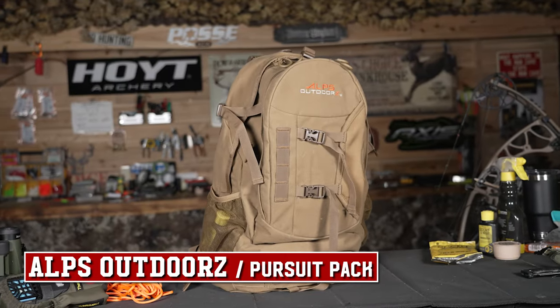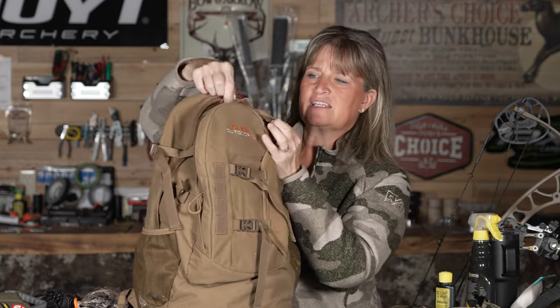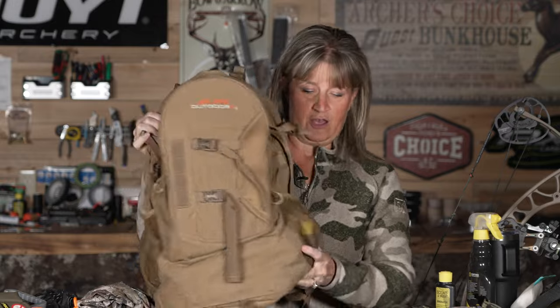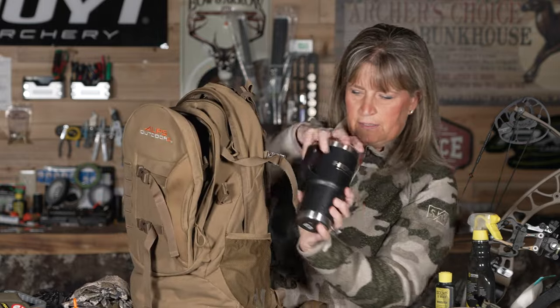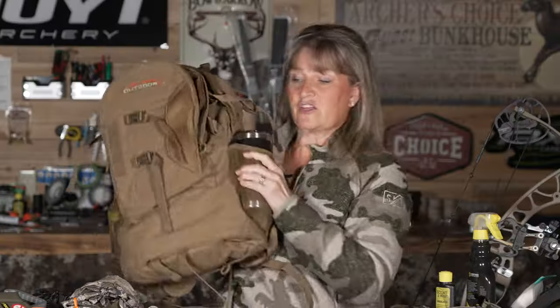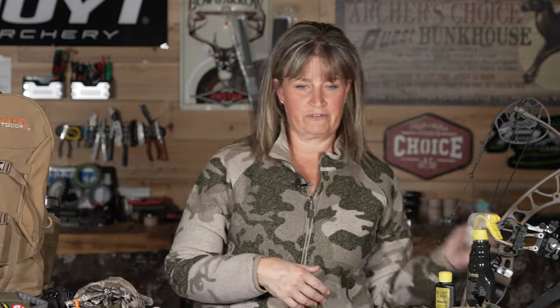This is my Alps backpack — it has tons of pockets, pockets within pockets, big pockets, little pockets, side pockets, and a rain fly. One pocket holds my Windicator. I also use the side pocket for my coffee cup because it fits nicely right in there and I know it's not going to fall out. And because it has so many pockets — everyone will laugh — when nature calls, I always have extra toilet paper in there.